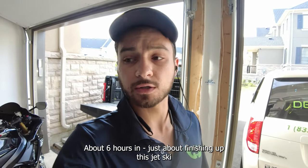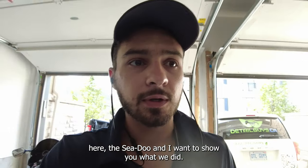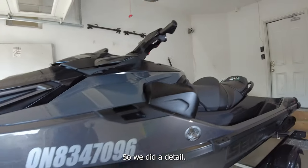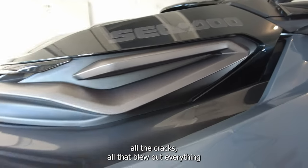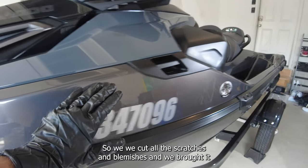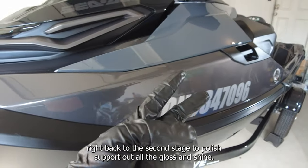About six hours in, just about finishing up this jet ski — this Sea-Doo. Just want to show you what we did. We did a full paint correction: a full detail, a really deep clean, got all the grooves and cracks, blew everything out, then did a cut stage where we cut out all the scratches and blemishes and brought it right back.